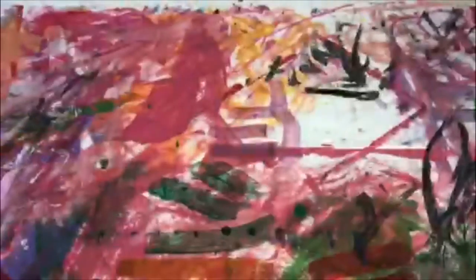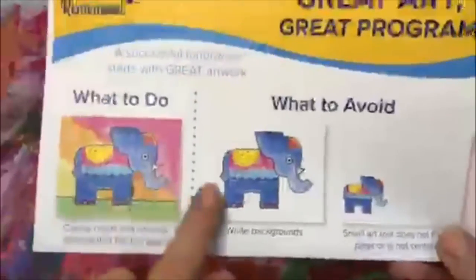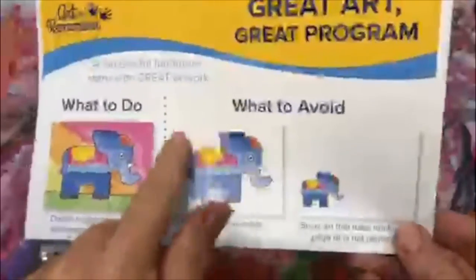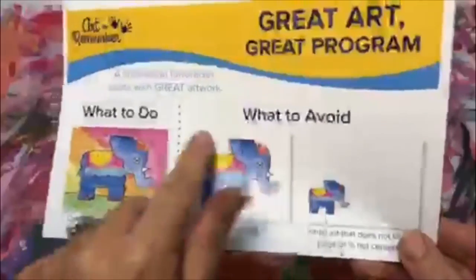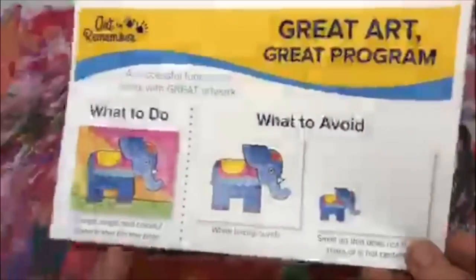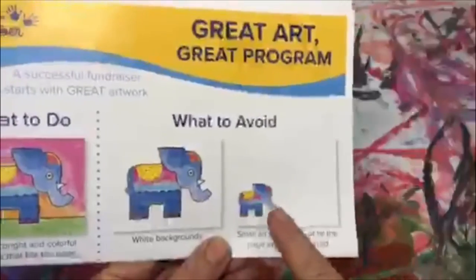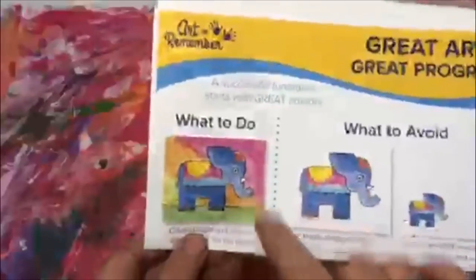There is a specific way we have to do this activity. Here is a good example of a finished piece. What is wrong with this one is there's too much white paper — we want to get all the paper covered. This one is too small. We have this piece of paper that we need to fill, so we want to make sure that our art takes up the whole paper.